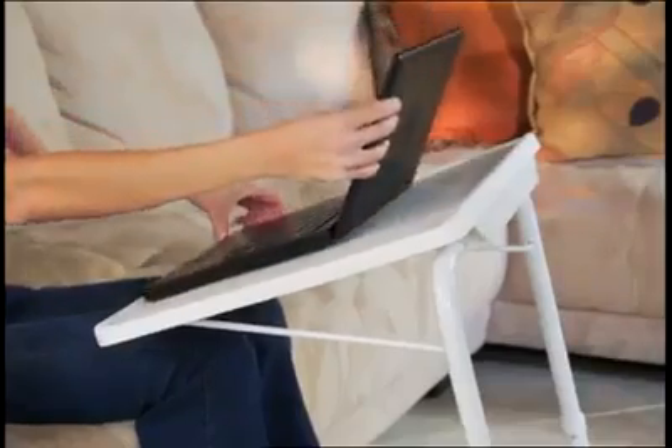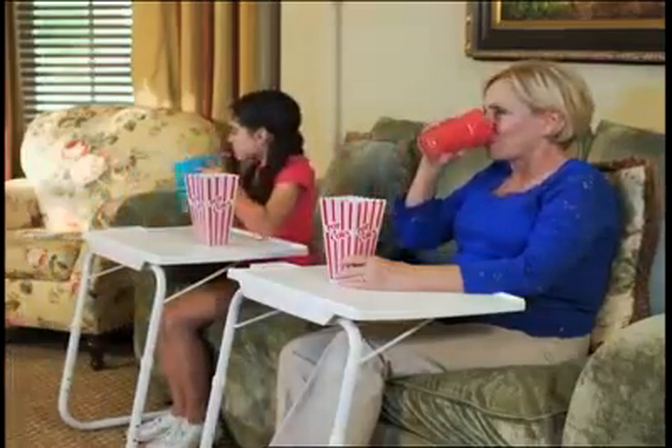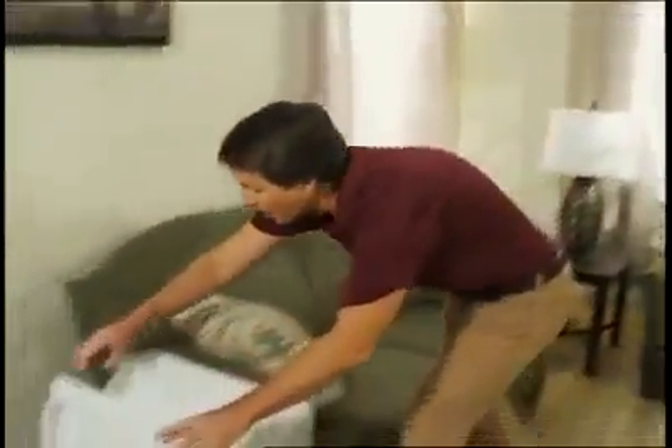The raised lip makes sure nothing slides or rolls off. And when it comes to game day or family movie night, a TableMate is just right. And when you're done, it folds flat for storage and stacks for easy access.